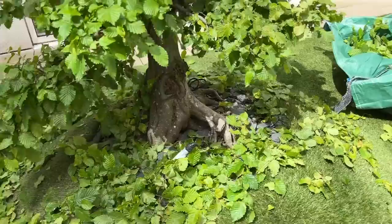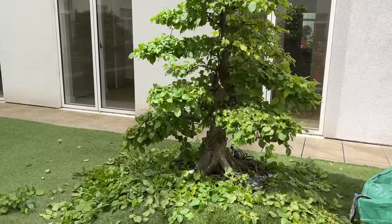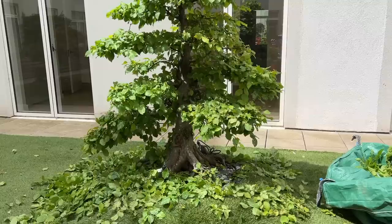Ten minutes later and we've taken off quite a bit. The bag is full and you can now see the trunk — that's the secret of pruning these garden trees. Always be able to see the trunk, as with bonsai, and to see different layers between successive branches. That's how the tree works.